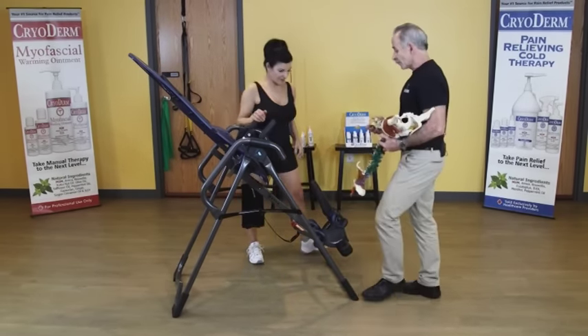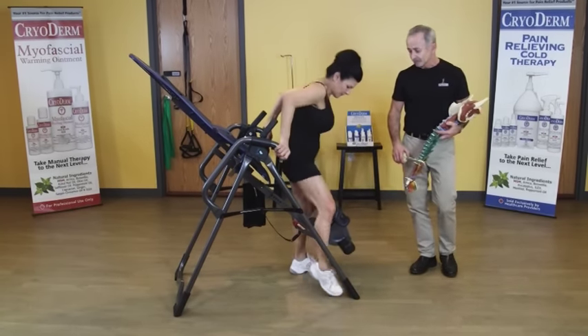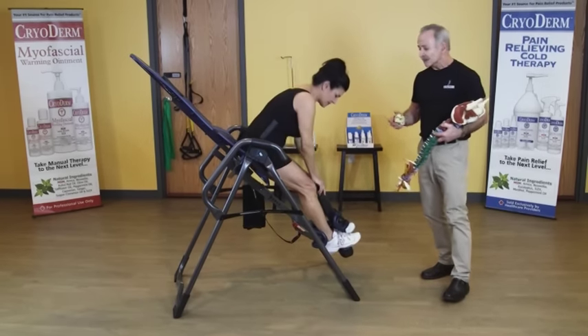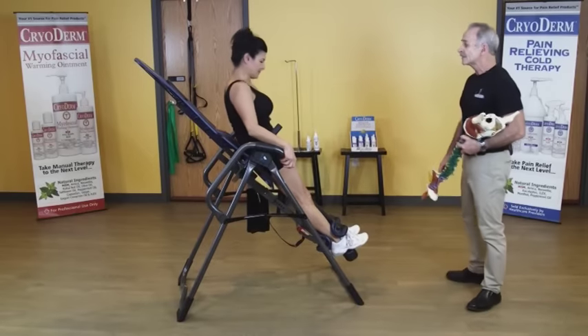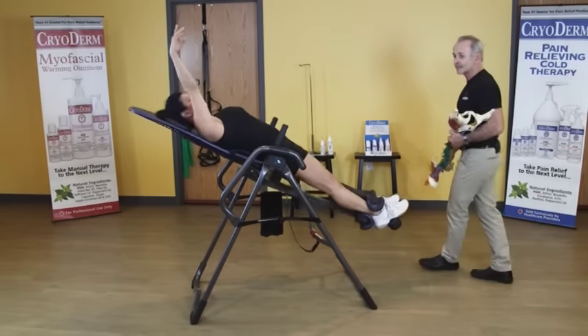We're going to get Fran set up with the easy lock for the leg piece as she scoots into the inversion machine. Watch as she locks that in — you'll hear it clip in. She's going to slowly use one arm, and you'll see how she can control easy inversion on this machine.